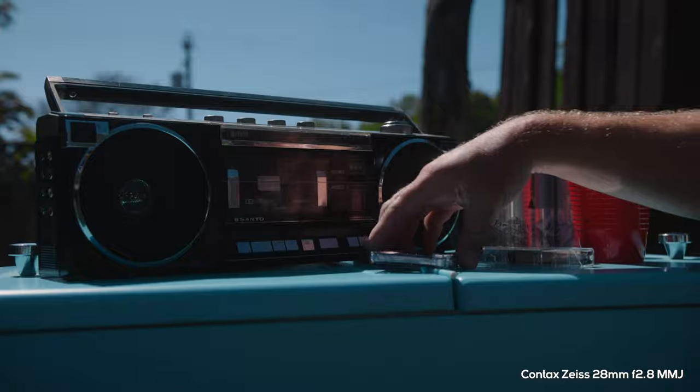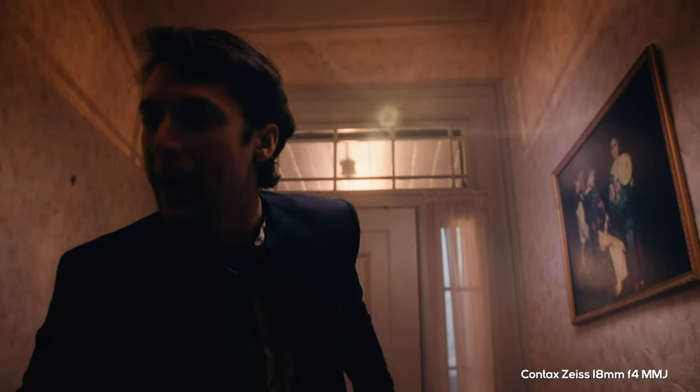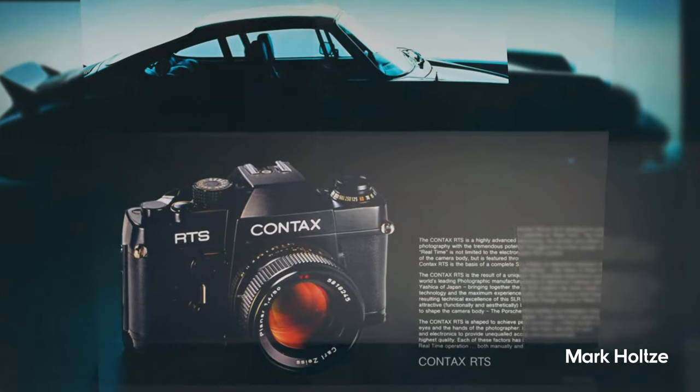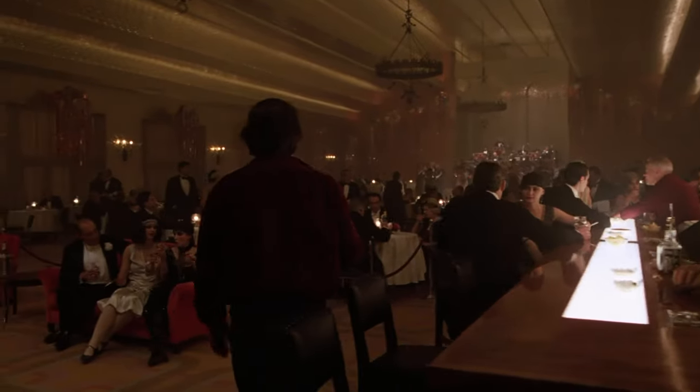Here's the lowdown on Contax Zeiss lenses: they were first developed in the mid-1970s. West Germany-based Carl Zeiss teamed up with Japan-based Yashica to design this new system. Make sure to watch my buddy Mark's amazing video on the history of Contax Zeiss. The main reason these lenses are so popular for video is because they use the same coatings and glass as the Zeiss Super Speed cinema lenses, which have been used on tons of films like The Shining.